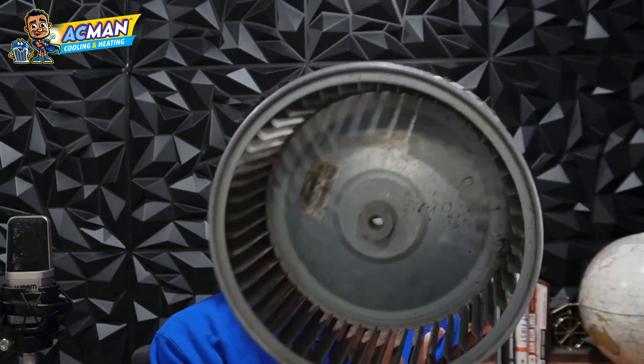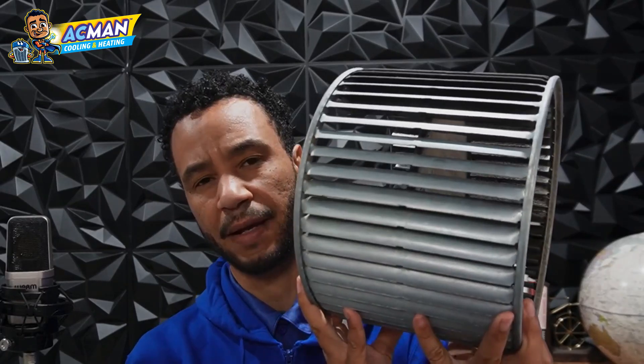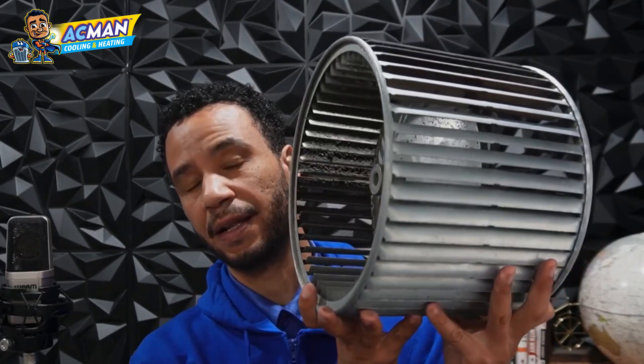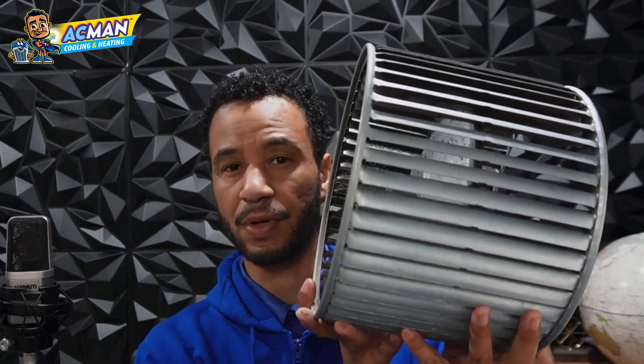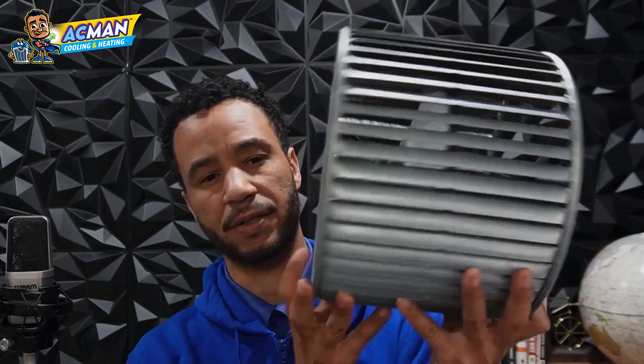So get an HVAC tune-up. Make sure that it's cleaned. HVAC technicians — I know some of you guys watch this content — if you're doing maintenances, make sure that you're paying attention to this squirrel cage and cleaning them. There are a couple of different ways to clean them. If you're doing HVAC maintenances, make sure you're paying attention to the squirrel cages so that fan blowers will last a lot longer and you'll have cleaner, healthier air inside the home.